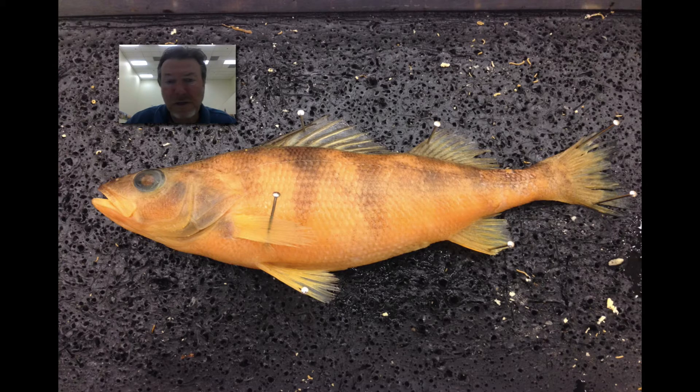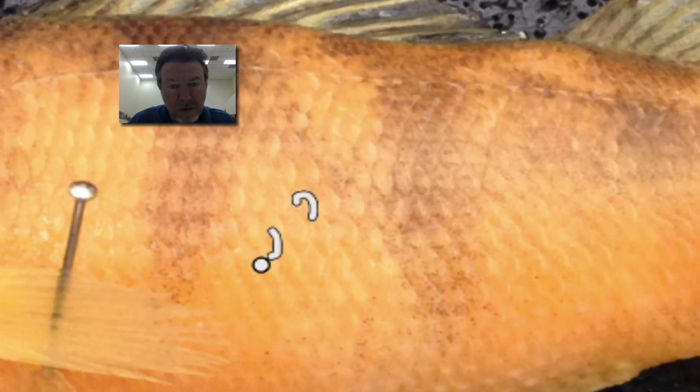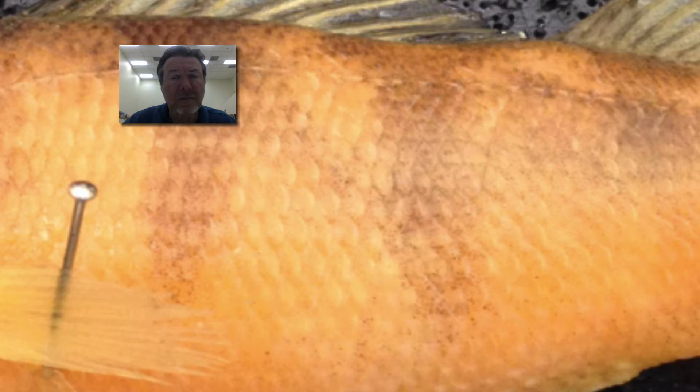The next question is, what are these little things right here on the skin? You can see them real well there. What are those? And not really what they do, but what are they? Again, you can pause the video if you need to.